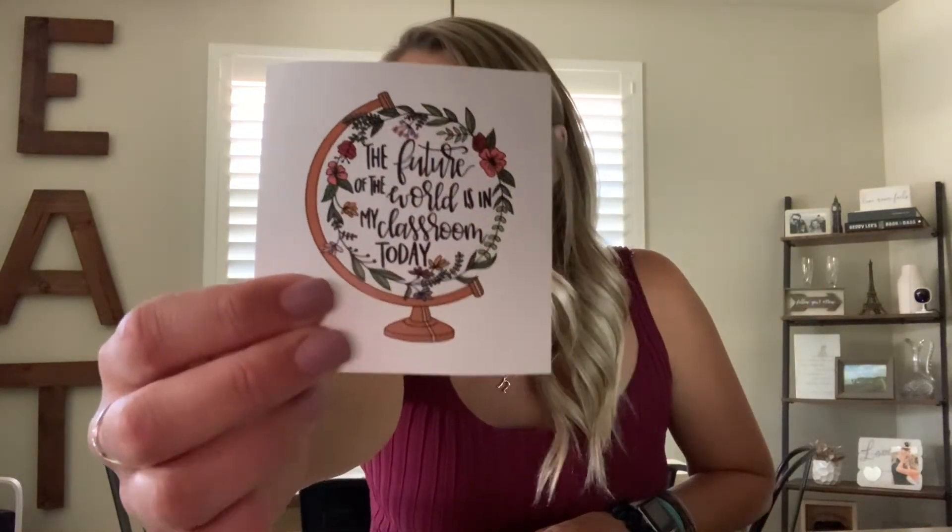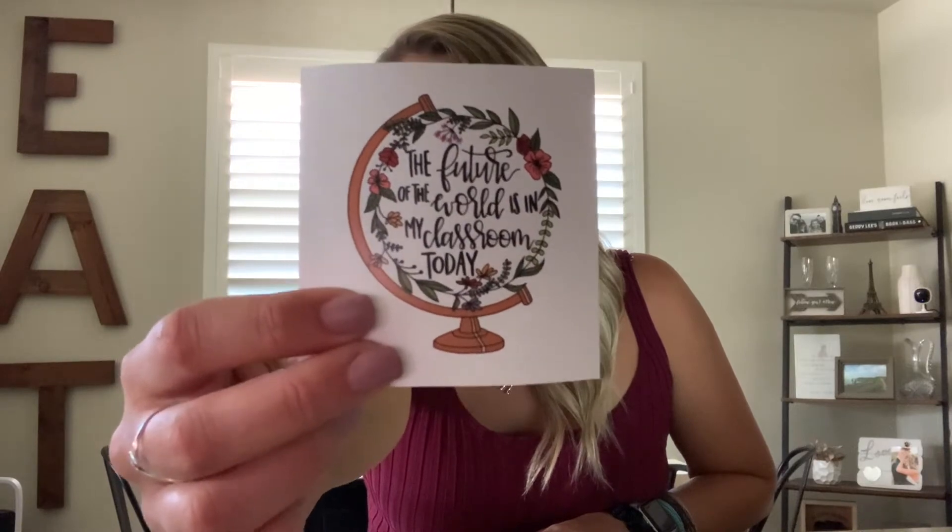I have two more. One is from Sweet and Sassy Sticker on Etsy — a cute little globe with flowers that says 'The future of the world is in my classroom today.' I love that saying so I just had to pick it up. The last one is from A Side of Crafty on Etsy — it's a custom pencil with my name in it. I might put that one on my computer or iPad. I know I could create something like this on my Cricut, but I love supporting small businesses. In total I think I have about 11 stickers.